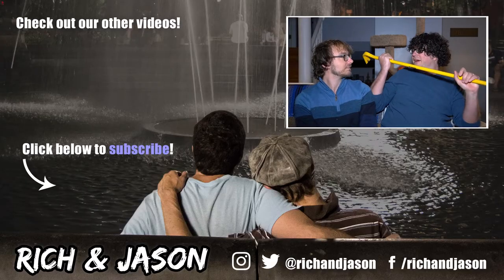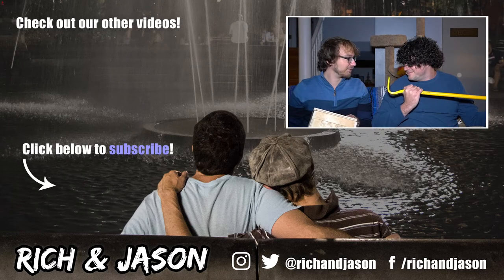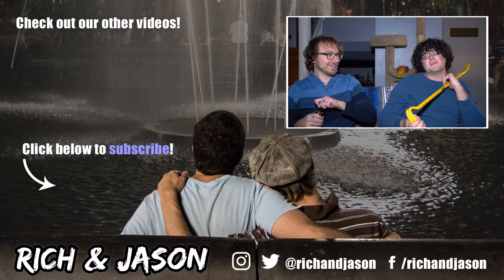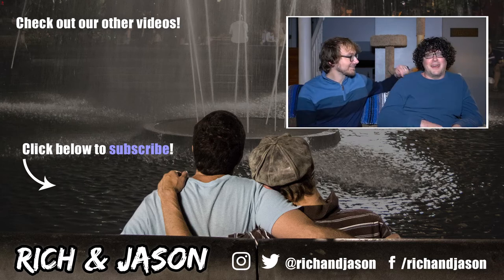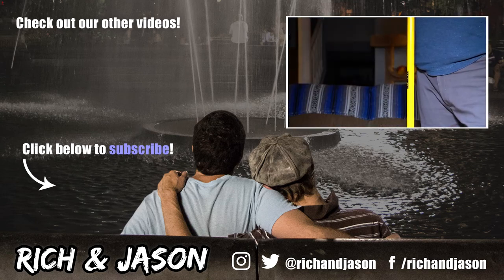How easy do you think it would be to knock somebody out with this? Are you ready? I'm excited to find out. You guys, I'm so excited I can't even — I threw it out of excitement.